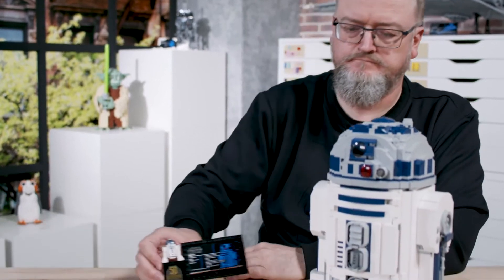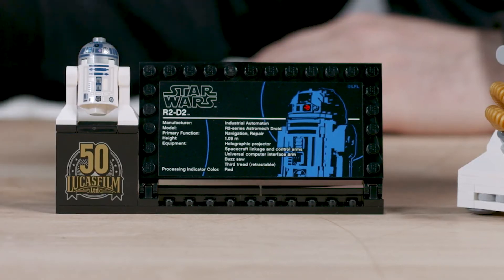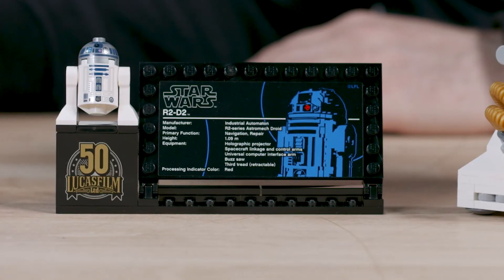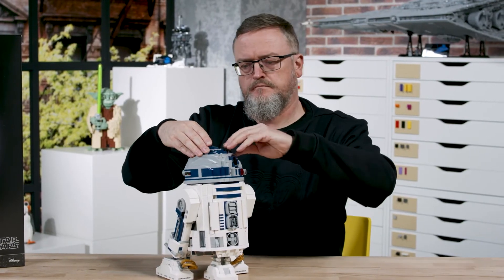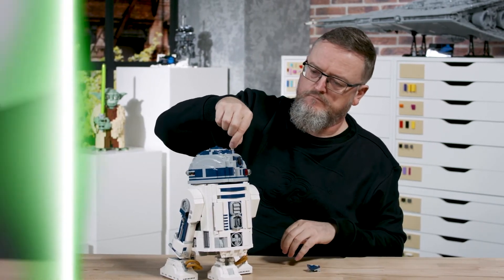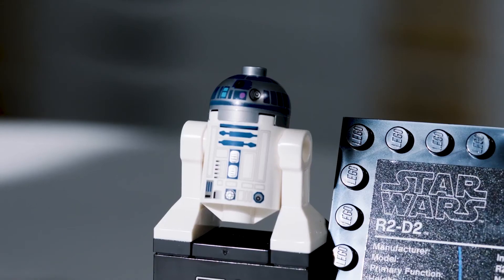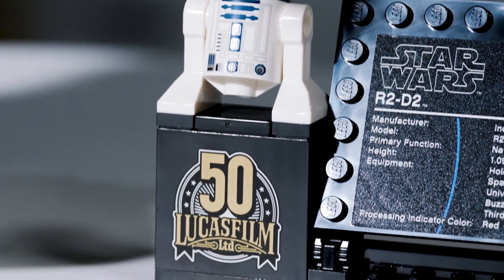The new exclusive element on this set is the sign beside the plaque with Lucasfilm's 50 years anniversary — this is LEGO's way of celebrating that. There's also the knee stack. There's also a lightsaber hiding inside the head: it's Luke Skywalker's lightsaber that's been ejected to him in the scene with the sail barge in Return of the Jedi. On the main model of R2-D2 there are no stickers, but we have the plaque and the 50 years anniversary sign.